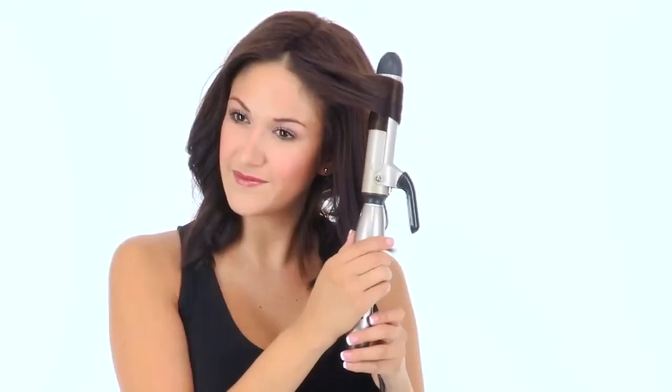Human hair is great because it looks the most natural and lasts the longest. Human hair can also be styled just like you style your own hair. You can flat iron, curl — it's incredibly versatile.